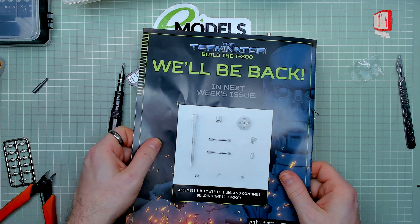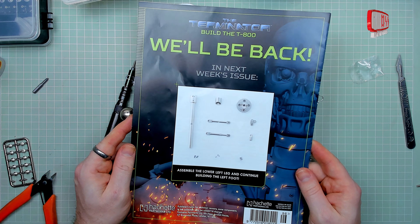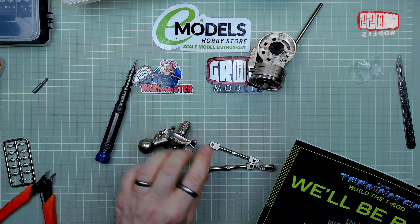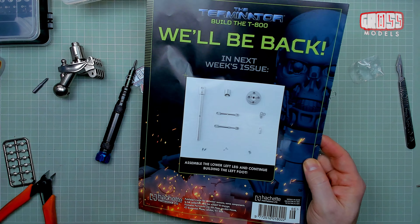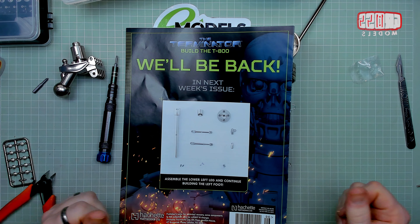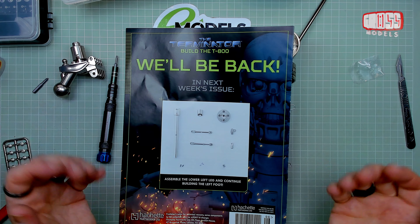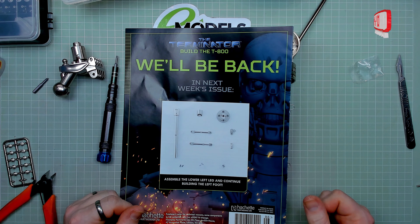Next week, we will be back with the lower left leg, continuing building the left foot. So we're building down from there and across from there - probably going to be building another toe by the looks of what we've got here. Hopefully you're enjoying the build. Do let me know in the comments if you've got any helpful suggestions, hints or tips, or let me know how your build's going along. Feedback is always good. See you soon, stay safe, thanks for watching, bye-bye.